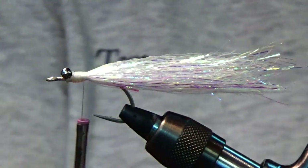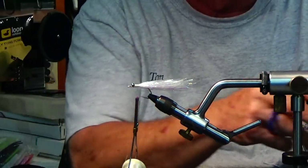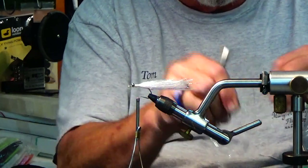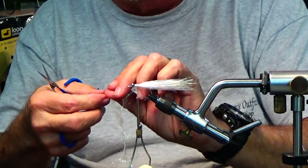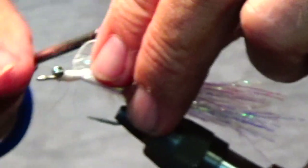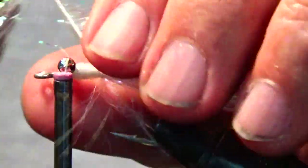Next we'll put some Palmer chenille on. When I first started tying this fly, Palmer chenille wasn't really distributed, so I used cross-cut rabbit. Palmer chenille is much more durable and it continues that shine a little bit more.